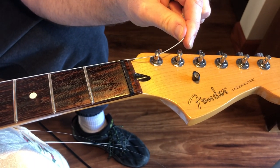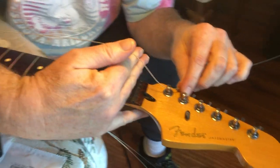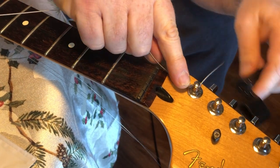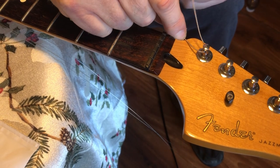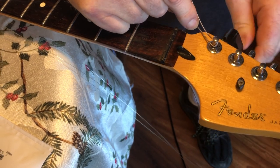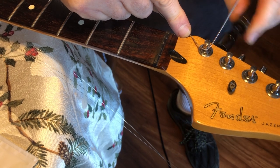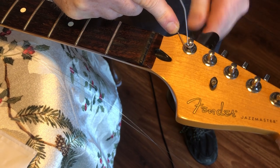Starting with the low E string — it couldn't be more easy. We're going through, making sure we're on the bridge and the nut. Then I come up — my technique is I come up three full fingers and then I kink it. I put my index finger down and force the string under. At that point I pull up a little bit to make sure the string is under there tight. Then I bend the string straight up and start winding, making sure my wind is really even and level.